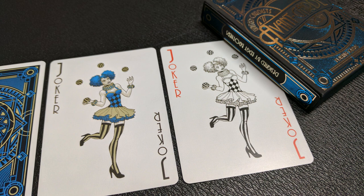With this deck you're going to get two original jokers. It is a female jester or joker-looking image — she is juggling, and she is colored in one joker and then black and white in the other.